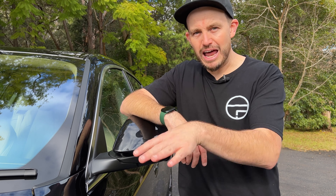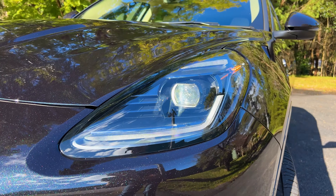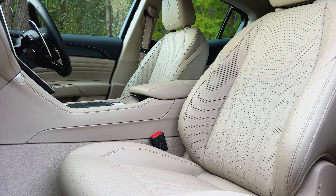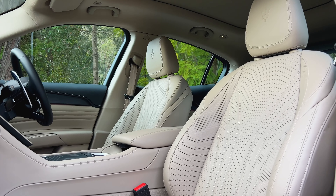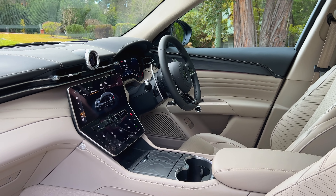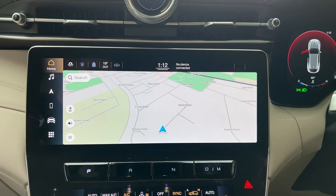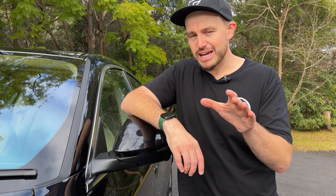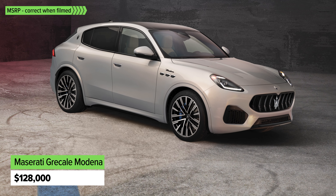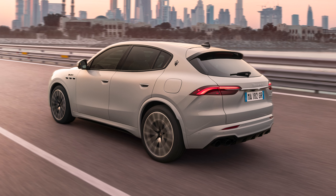Yeah, you heard that right. When it comes to standard equipment, this version does come extensively equipped even at the base level, including LED lighting around the car. You get 19-inch alloy wheels with good tyres — the ones on this car are optional 20-inch wheels. On the inside, you've got this beautiful interior trim called Maglia Milano trim. It looks fantastic. You've also got a leather-lined steering wheel, dual-zone climate control, heated front seats, electric front seat adjustment, sat-nav, Apple CarPlay, and Android Auto. There's a touchscreen or two that I'll get to in the interior section, and a nice big digital instrument cluster as well.